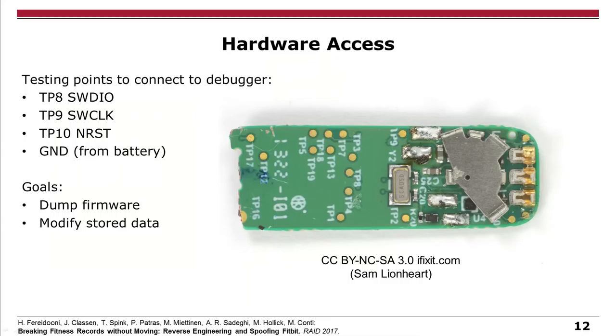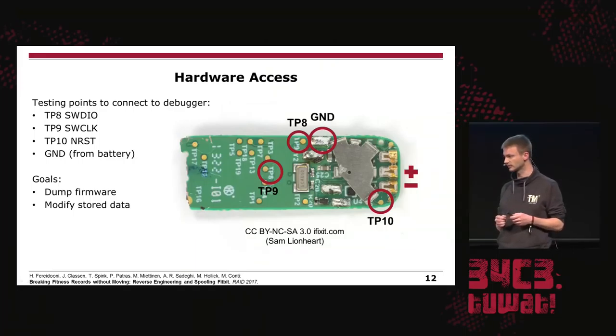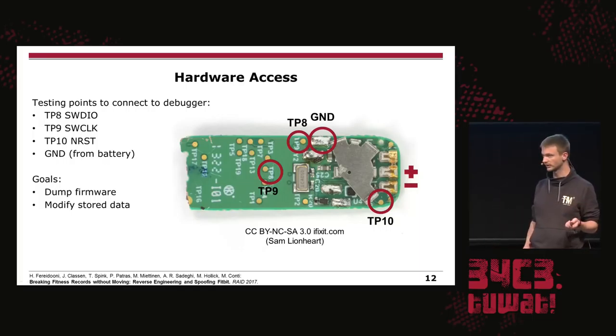This is what the PCB looks like if you tear it apart and remove it from its casing. We already see there are lots of test points. We need to figure out which test points to connect the debugger to. We figured out you need four: depending on the protocol you want to use for your debugger you need various amounts of test pins. In our case we use SWD, so we just need four pins — test point 8, 9, 10, and a ground pin — using the ground pin from the battery which we removed previously. On the right-hand side are the connectors to connect the Fitbit to your power supply. With this, we can already dump the firmware and also modify the stored data.